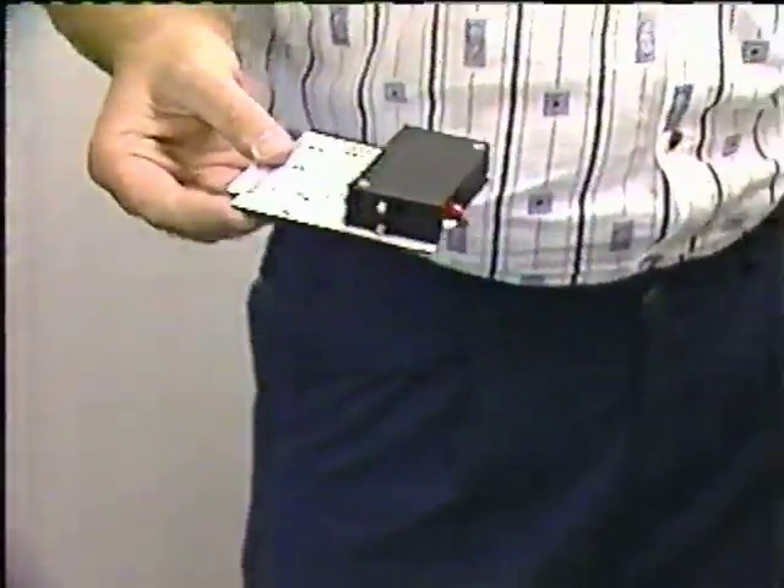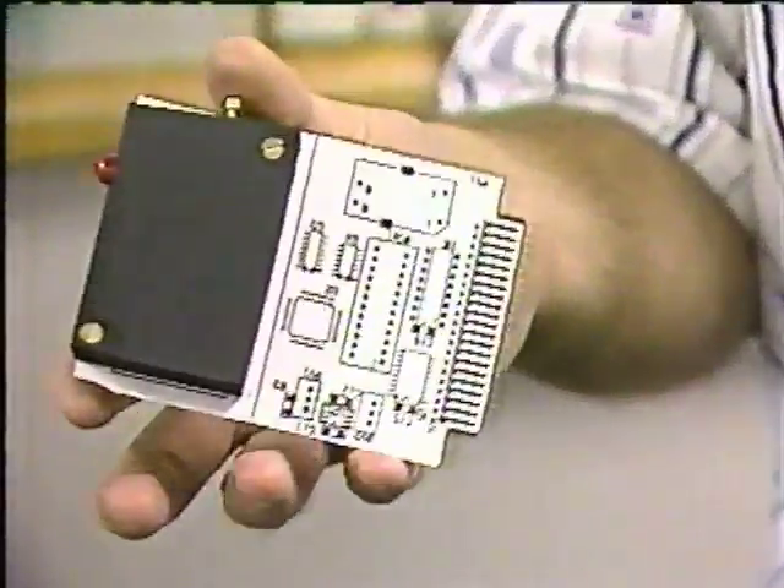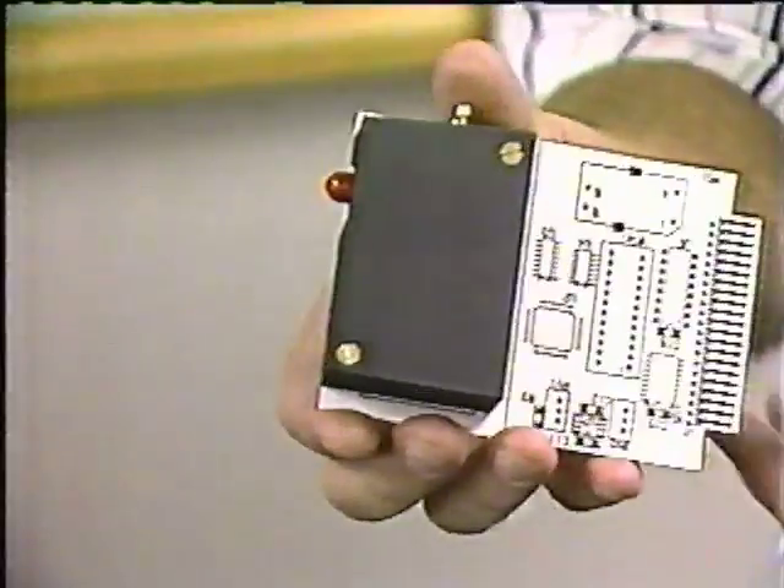We really and truly feel that we will do to the spectrometer market what the silicone chip did to the computer market. Usually, spectrophotometers are as big as a desk and cost $25,000 to $100,000. We've developed a miniature one you can hold in the palm of your hand that does the same thing — about 1,000 times smaller and about 10 times less costly than existing instruments.